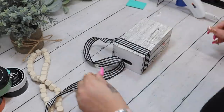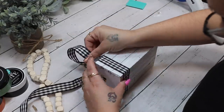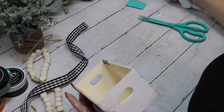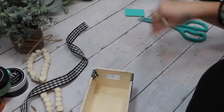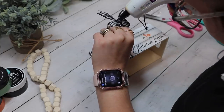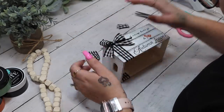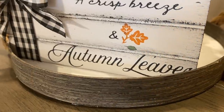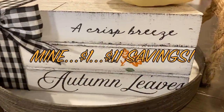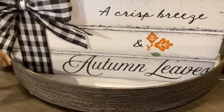We are almost done — if you guys are still here, would you mind leaving me an orange heart in the comment section below so I know you're still here? To finish off this project I just made another simple bow with that same buffalo check ribbon and glued it to the front top of the book stack. I hope you guys enjoyed this video — I loved each and every one of these projects so much.